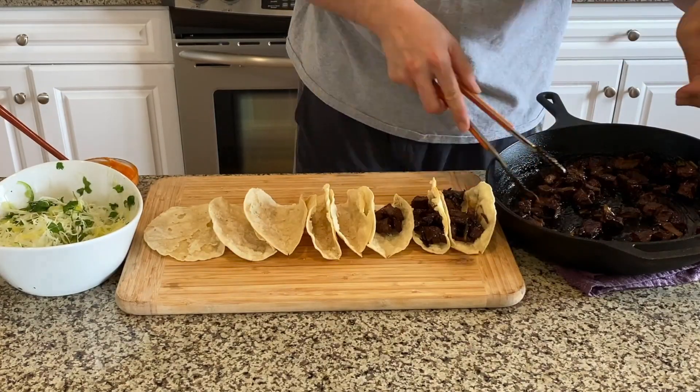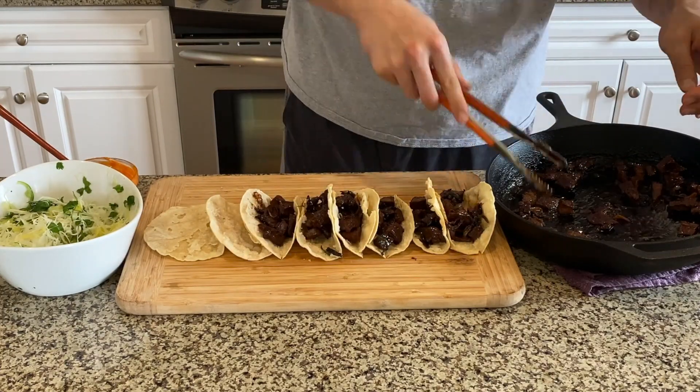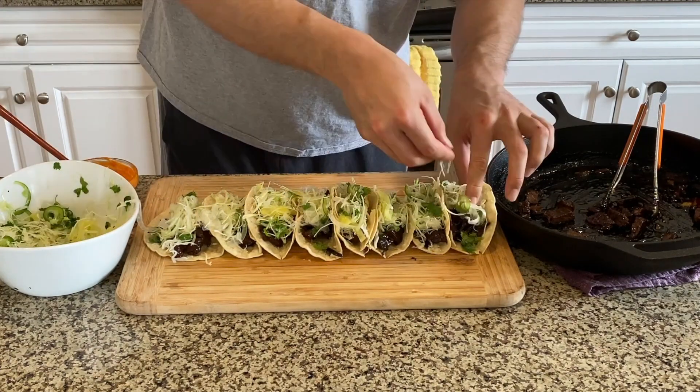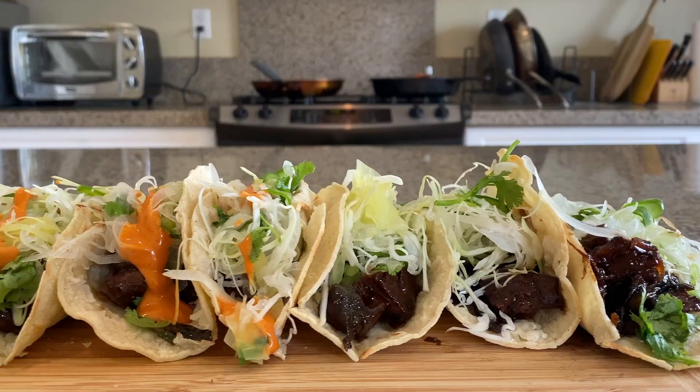All we gotta do is make tacos. On lightly toasted tortillas — corn or flour, your choice — put a very generous amount of Korean barbecue, then add a not-so-generous amount of slaw. You don't need to be generous with the veggies; just put as much or as little as you want. Finally, finish with our spicy sauce.